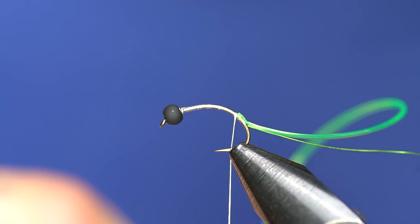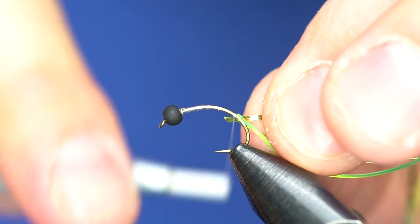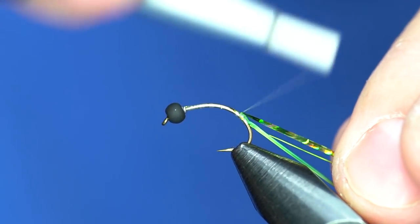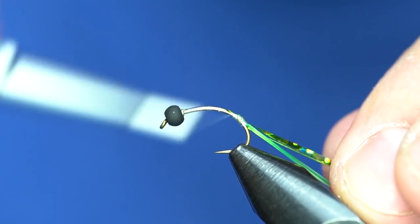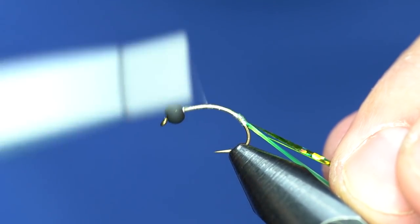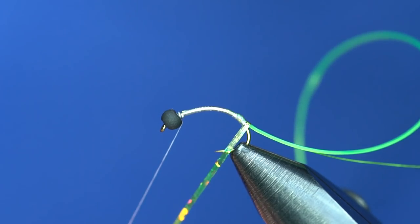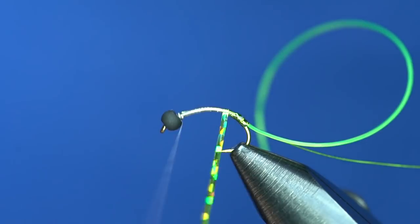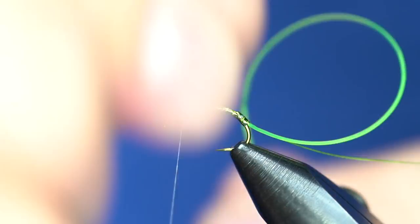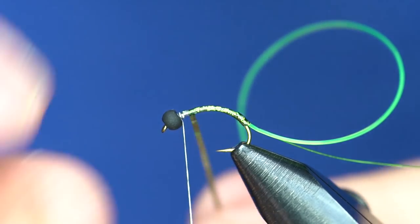From there, take a piece of size medium green tinsel and tie that in. We're not real worried about the butt ends — just tie that down and carry the thread right up to the back of the bead. The first material we're going to wrap is that green tinsel, in touching turns basically all the way up the body. This adds a little bit of flash underneath the vinyl rib and gives it a cool effect. The vinyl rib is plenty green to begin with, but this makes it look pretty neat.